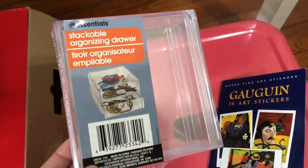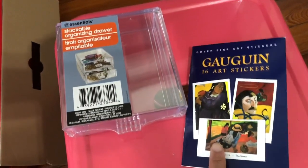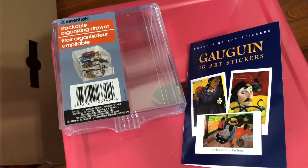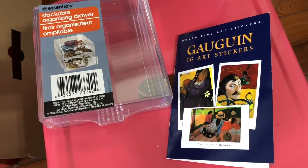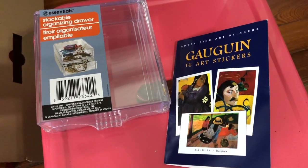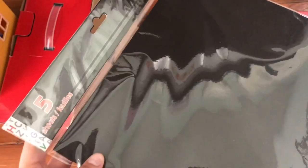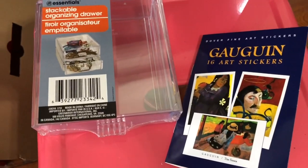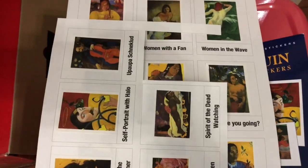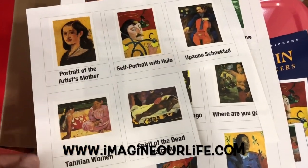I thought I'd share what I use to make them in case you're interested in making your own. For this project I use these stackable organizing drawers — sorry for the glare — I picked those up at the dollar store. I love that they're see-through. These little books retail anywhere between a dollar to a dollar ninety-nine, and you get sixteen full-color art stickers of different paintings by that artist. They have a variety of different artists you can choose from. You'll also need either a poster board or construction paper.